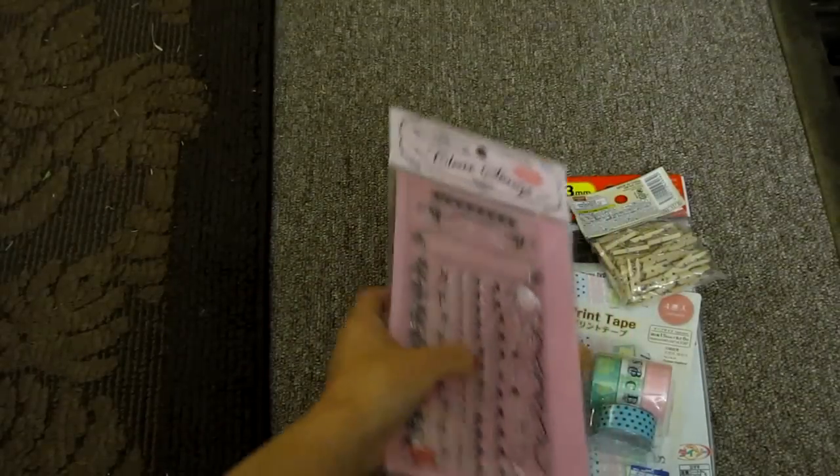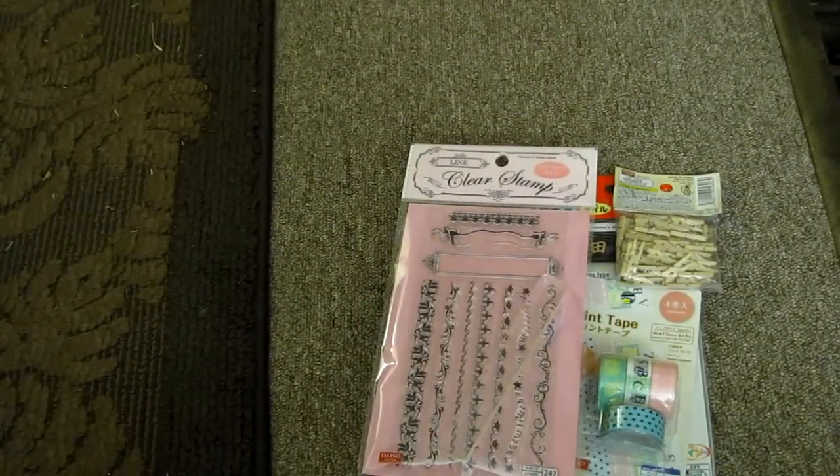Then I found some clear stamps, which I was surprised by, and I really like them. I don't know if you can see it, but I really like the music notes. It will be good for my brother and sisters because they both like music, and my brother's in a band.